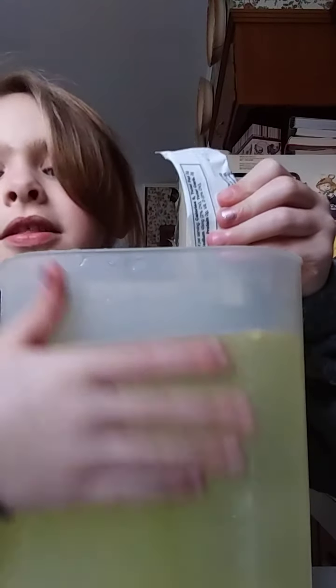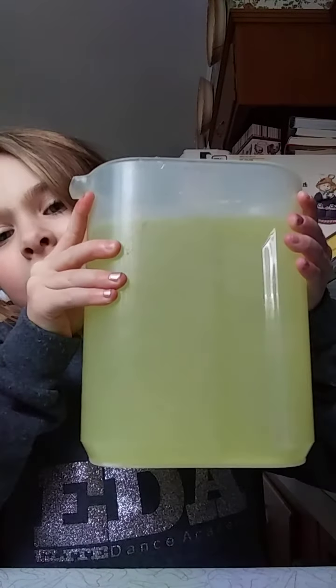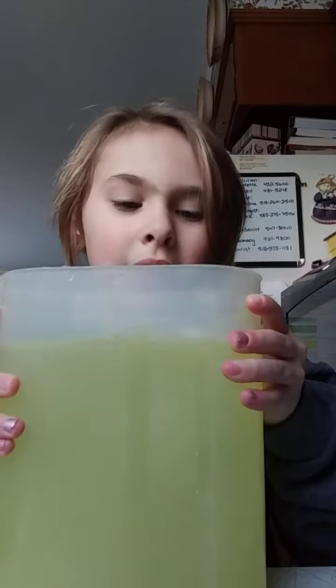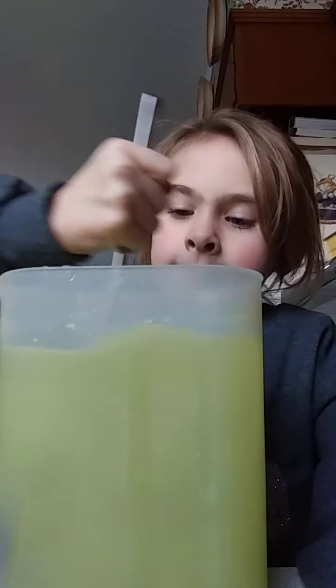Look at the water. It's changing color so fast. Look at this. It's so cool. And the sugar is all out. It's more brighter when you're at this part, but it's very, very bright. Very neat. Very good.